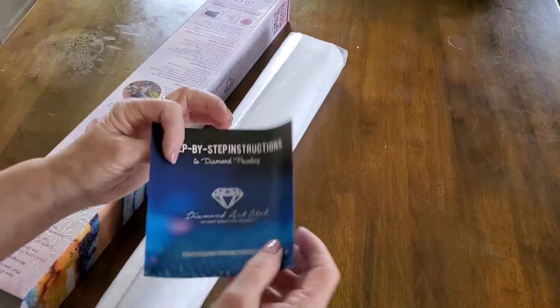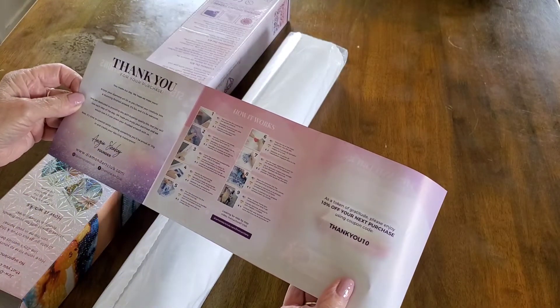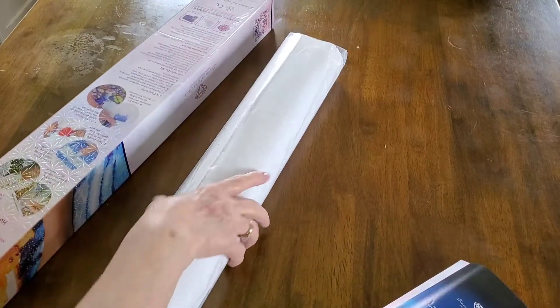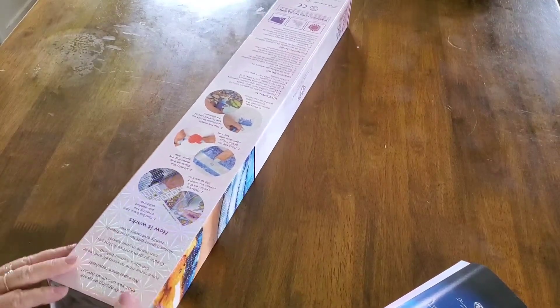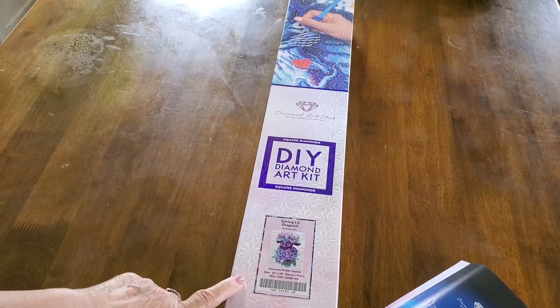I probably won't keep this because I really don't need these little booklets — I know what I'm doing. There is a ten percent code in here, but by the time I use it, it probably won't be any good. I'll put my little tool kit back in here, get it all together. So this one will probably be my next one to do after Alice.